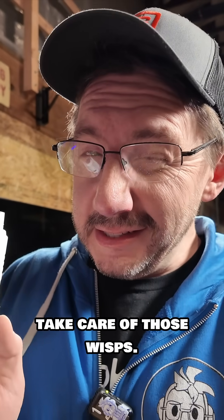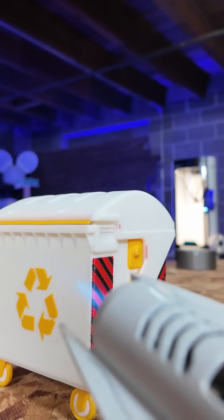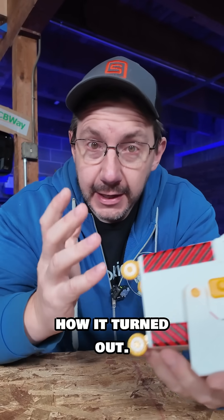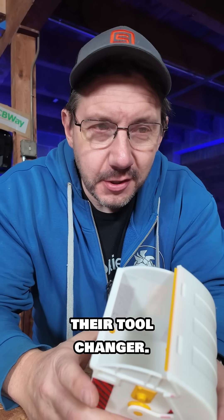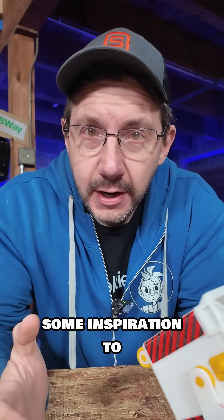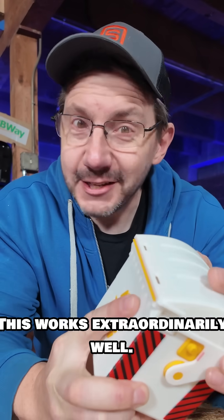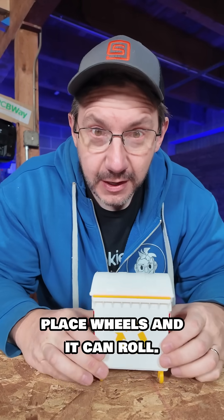The last thing we need to do is take care of those wisps, and that's where this tool comes in handy. I am incredibly happy with this and how it turned out. The Snapmaker U1 did a really good job. I do like how they've put together their tool changer, and I'm really happy with the machine so far. With a tool changer you don't waste as much filament — this works extraordinarily well. It locks into place, has the print-in-place wheels, and it can roll.